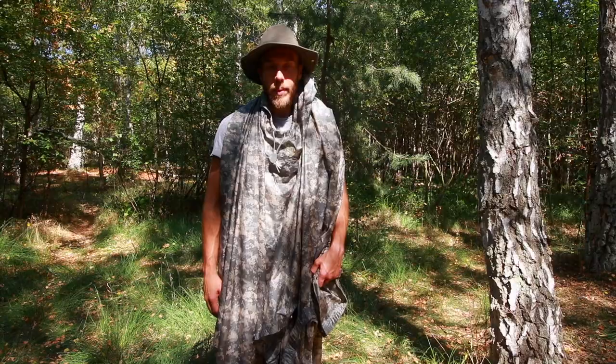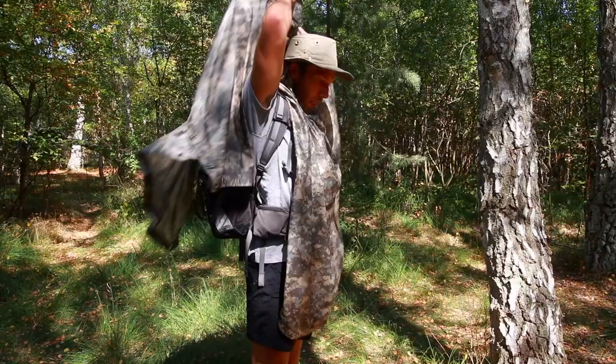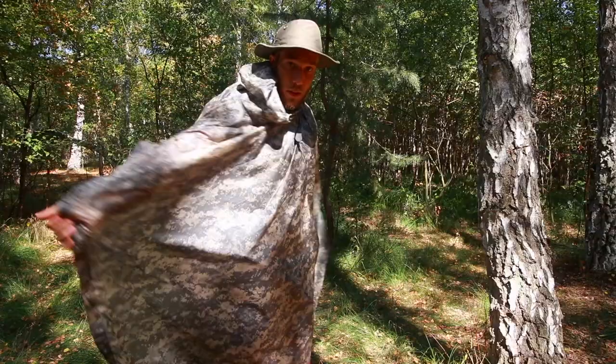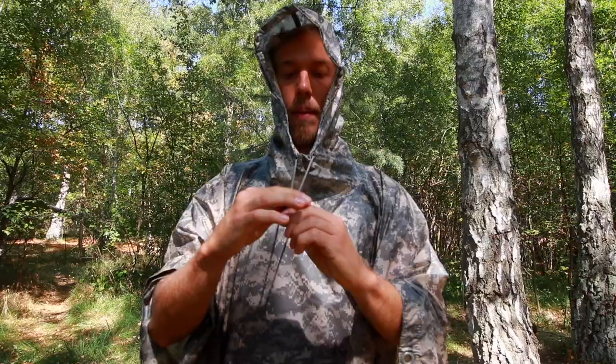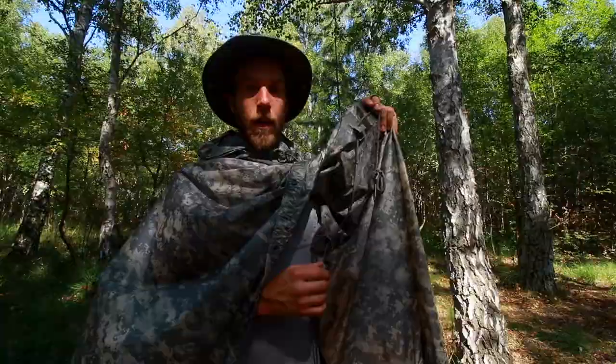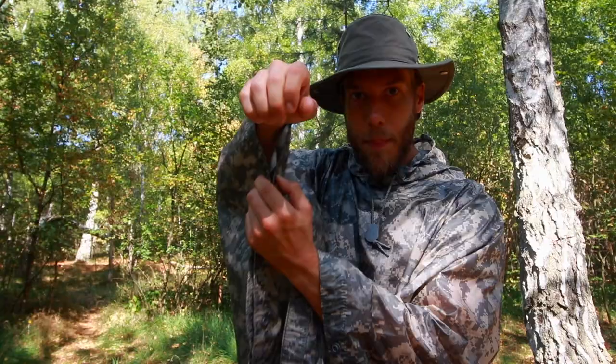Besides providing cover for yourself, it also provides cover for your gear. I can just throw it back like this, put it on, and it covers your whole body — you can easily adjust it like this and you're good to go. It comes with a hood; you have a strap here you can tighten up really well, and on the inside there are ropes to tie it tightly around your body. On the sides there are little buttons you can snap together to protect your arms from wind and rain. That pretty much sums up the wearable part — now let's use it as a shelter.